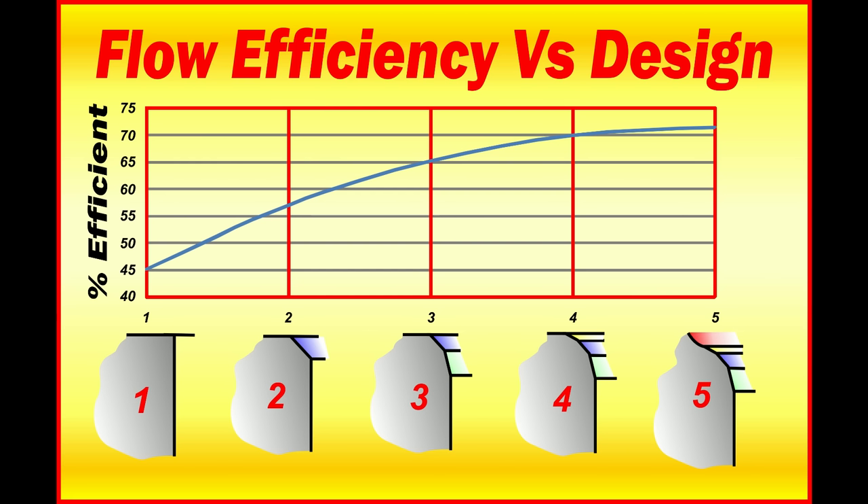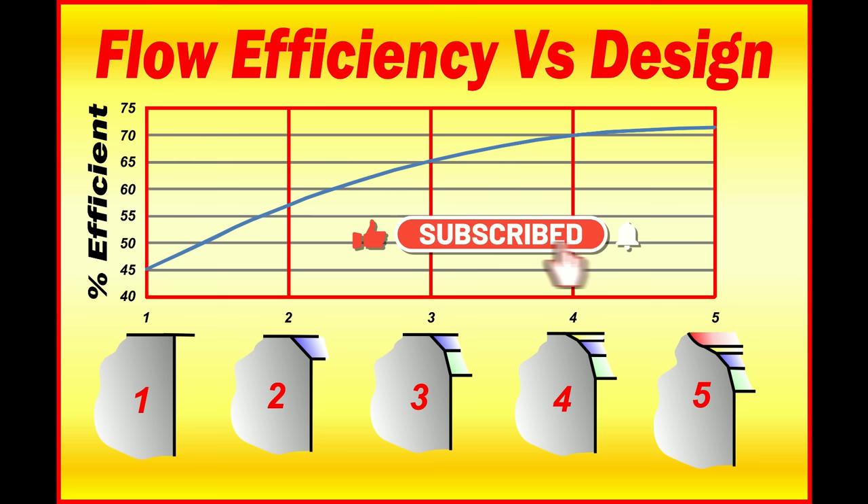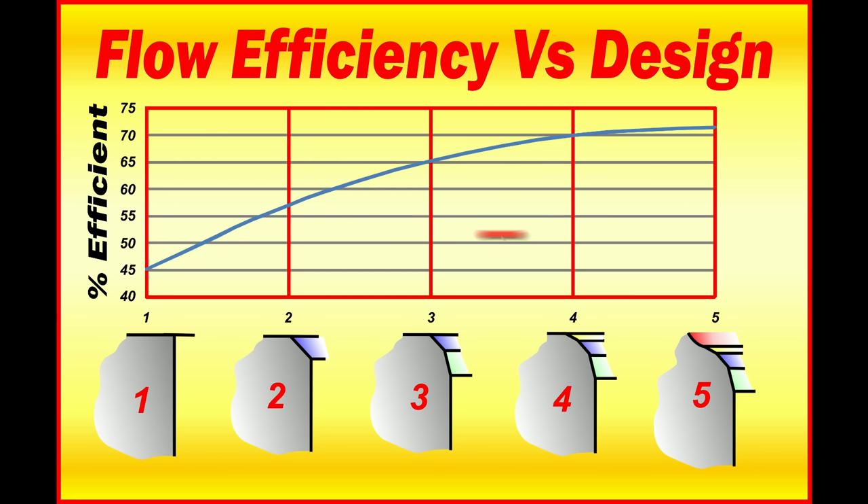At number three, we do a lead-in, a 60 degree cut below the 45, and the efficiency jumps to 65%. At number four, we do a 30 degree top cut, and the efficiency jumps up to 70%. Then we do one of these really fancy ones — number five — a lead out of the seat, a 30 degree top cut, 45 degree seat, 60 degree bottom cut, blended in. That gives us about 72 to 73%, and that's about it out of the box.